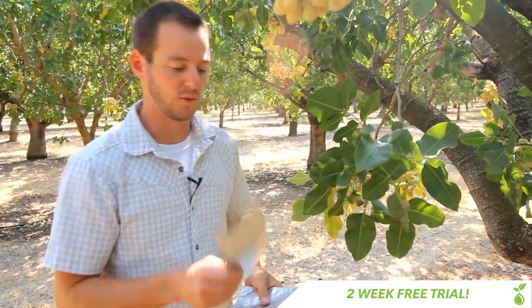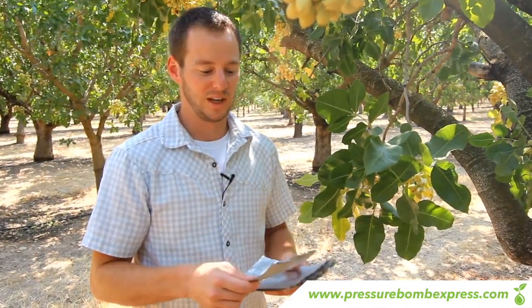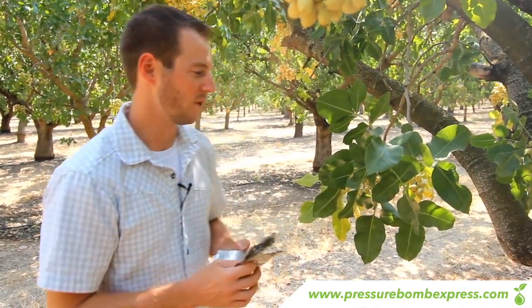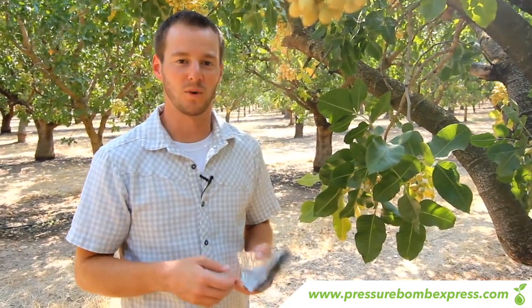The next step is you're going to use these foil baggies provided by the pressure bomb company when you buy your unit. You're going to take these baggies and put them over the leaves that you select and leave them for 10 minutes. The foil baggies are going to allow the leaves to equalize with the trunk of the tree and you're going to get accurate stem water potential readings each time.